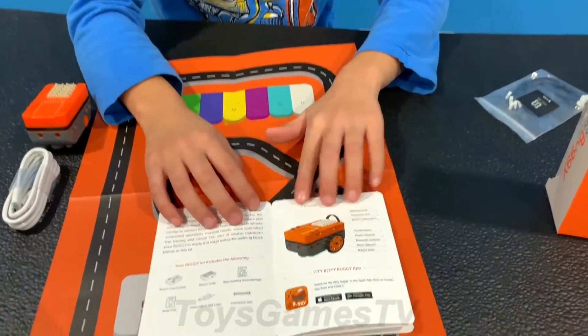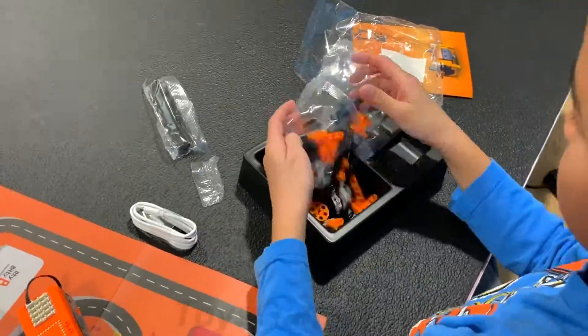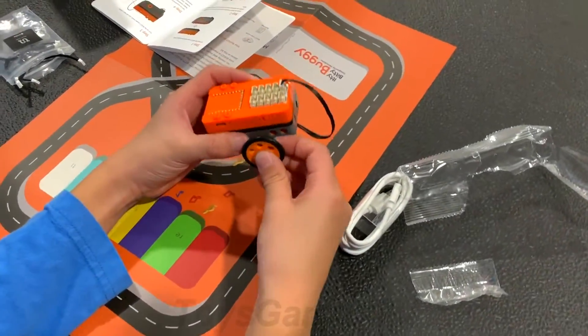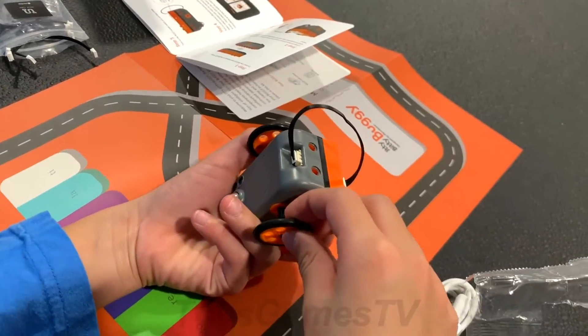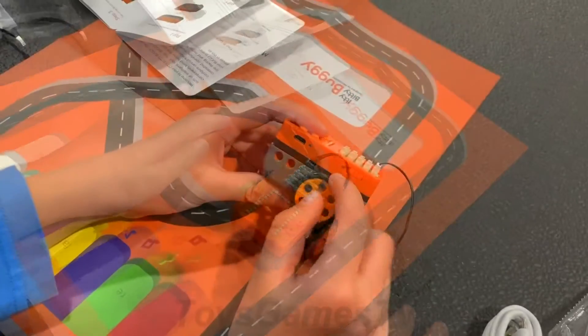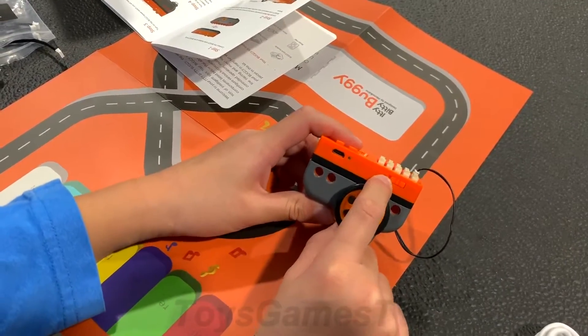Let's build our first Itty Bitty Buggy. The first one is called the buggy. Let's see what it looks like — you just put it through one side and then the other side, and then we're finished with the buggy.